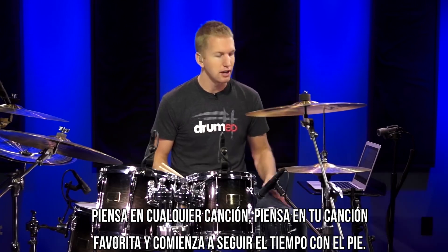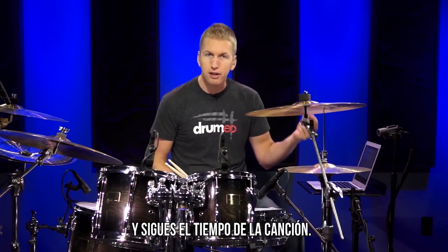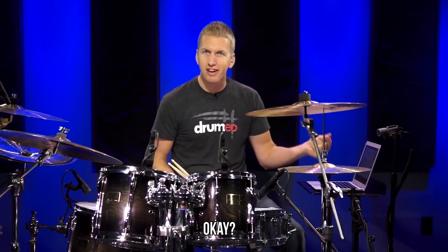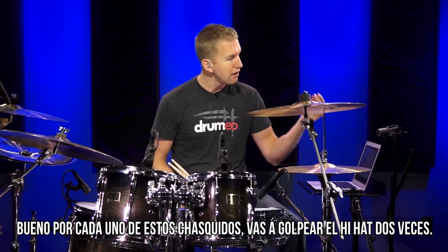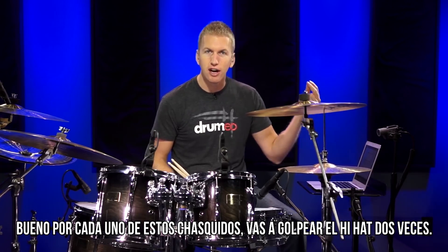So first let's start on the hi-hat. Now when you listen to a song, generally it'll tap your feet. So just think of any song, think of your favorite song and start tapping your foot to it. Most of the time you're tapping on quarter notes — you're just tapping along with the song. So let's do a slower song maybe. For every one of these snaps, we want to hit those hi-hats two times.